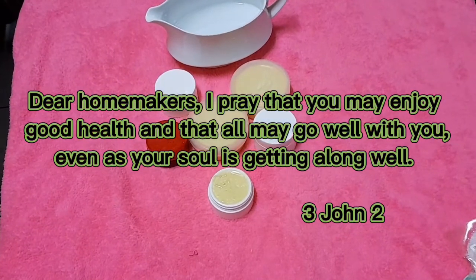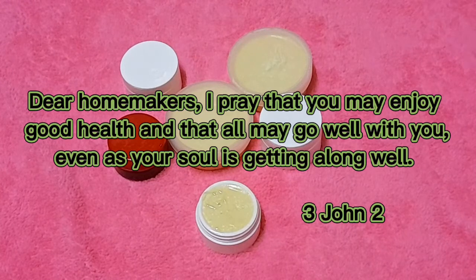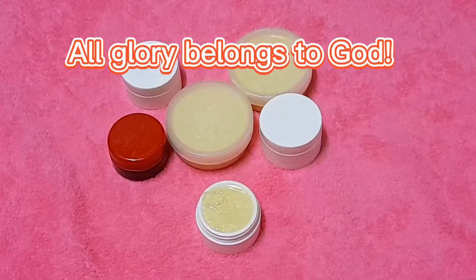Dear homemakers, I pray that you may enjoy good health and that all may go well with you, even as your soul is getting along well. 3 John 2.